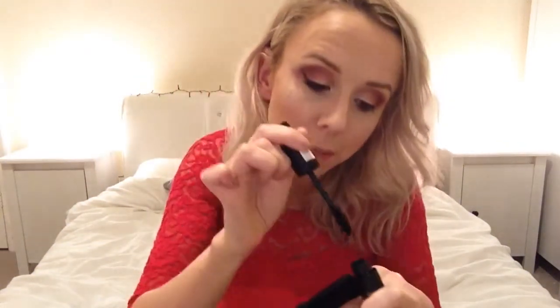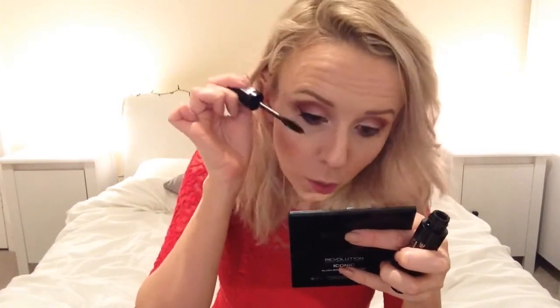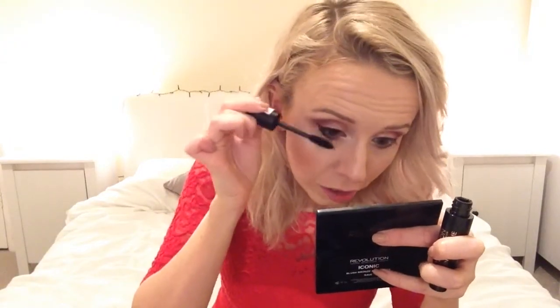For mascara, I'm going in with the Revolution Amazing Volume mascara in black — first time using this. The wand looks okay. First impression: you'll need to build it up quite a few times for volume — it's a thin consistency but it spreads the lashes out nicely with no clumping, and it makes them look quite long. It says volumizing but it's not really — it's more average. For two pounds it's not too bad though.